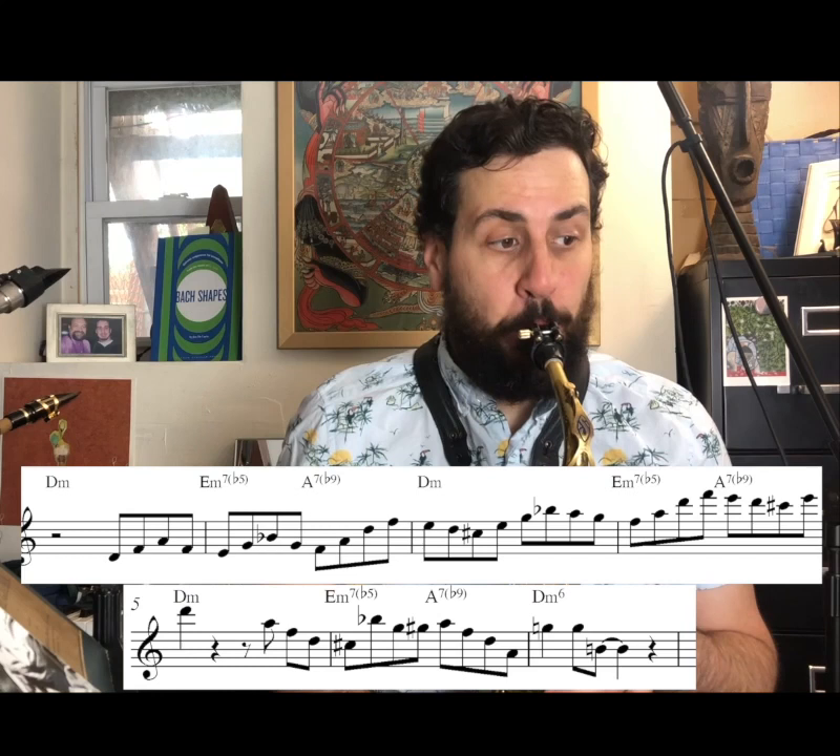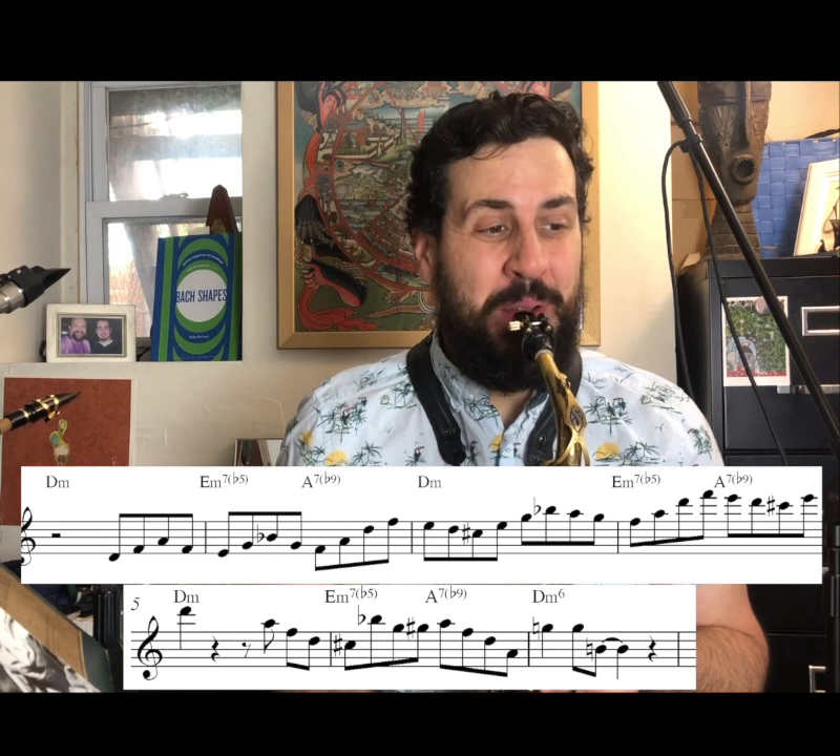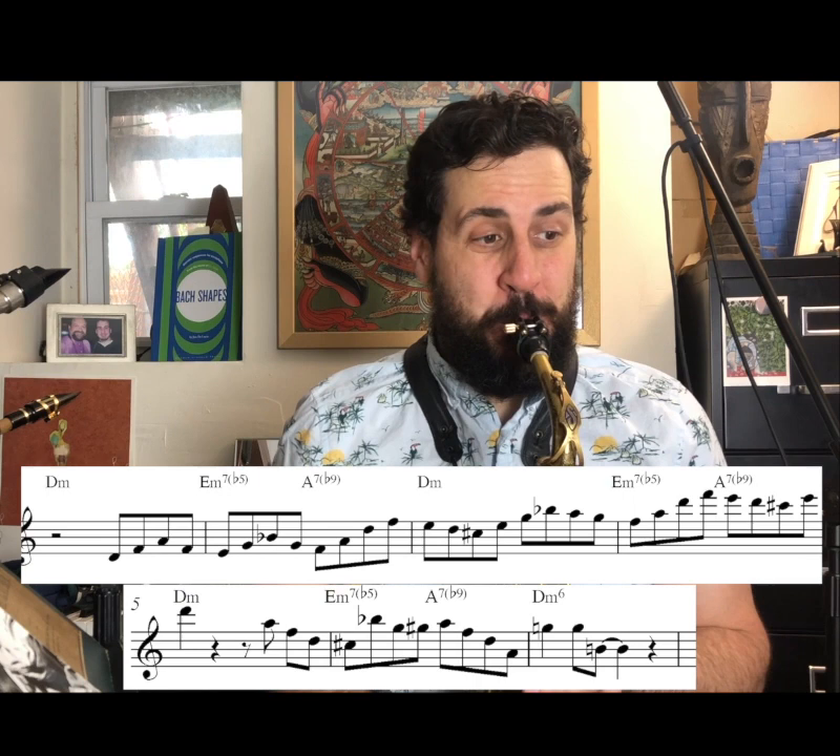So here you have one, two diminished — which is the same as seven diminished — back to one, back to seven, staying on seven, third of the one, back to seven. Which is one, five, one, five, one, five. I say five because five seven flat nine is sort of the bebop-ified version of the seven diminished chord.